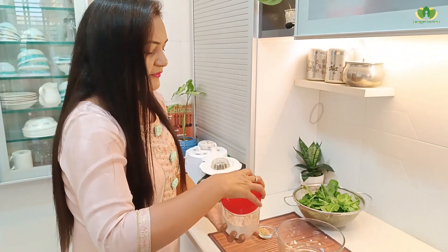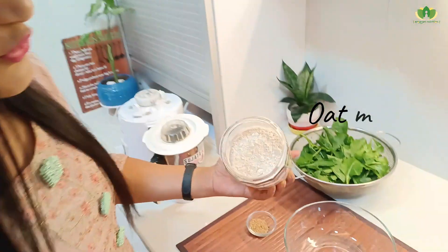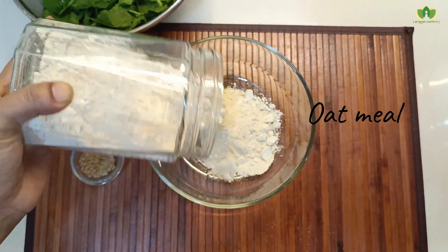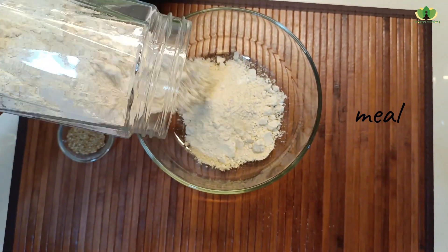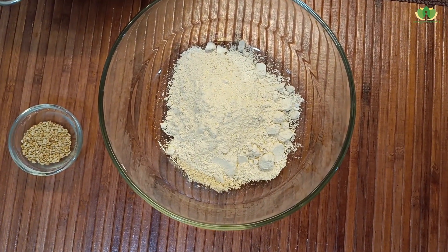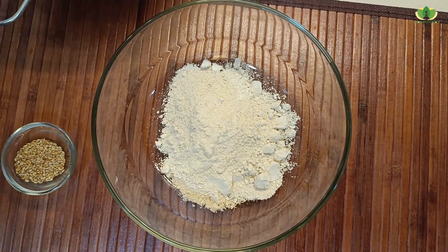For this chapati, we need oatmeal — oats. We will make almost 2 to 3 chapatis, so 50 to 60 grams is enough. And we also need spinach.